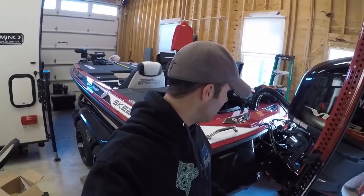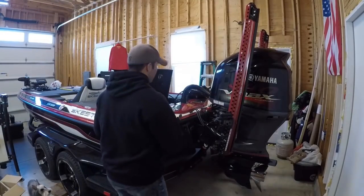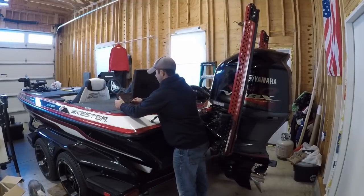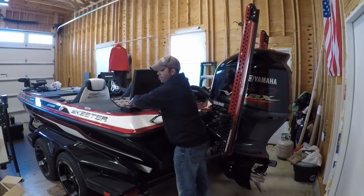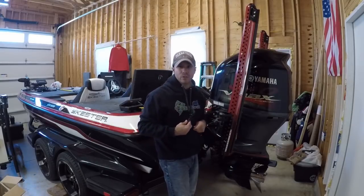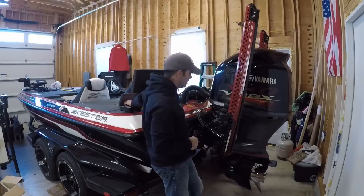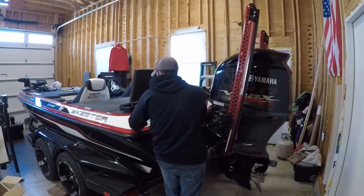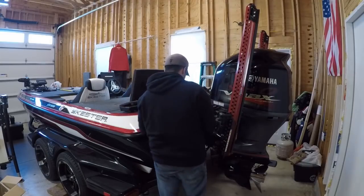I got the old wrench set here. It's actually something I'm gonna make sure that I take with me all the way down to Texas. I don't have one on the boat that I keep with me, so I'm gonna take this one in the back of the truck down to Texas. Got to figure out what size these things are first.